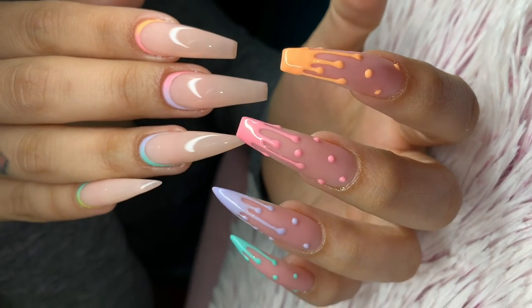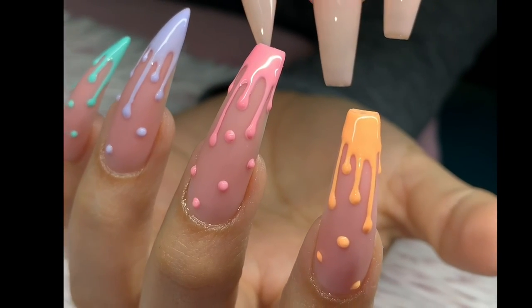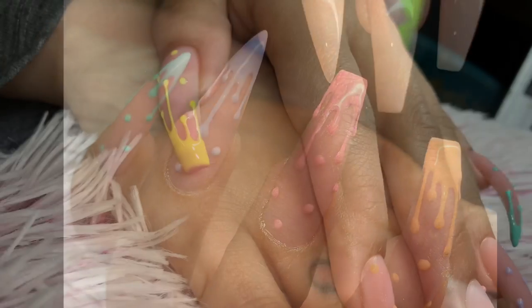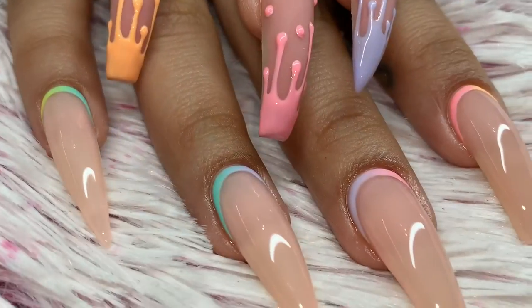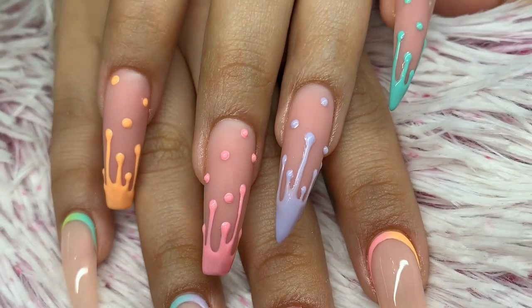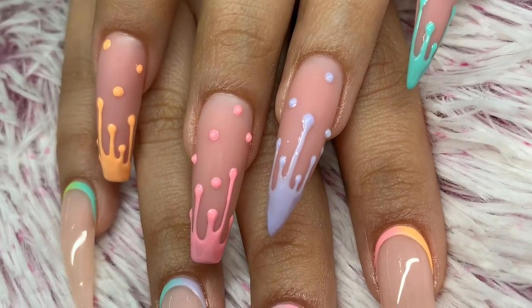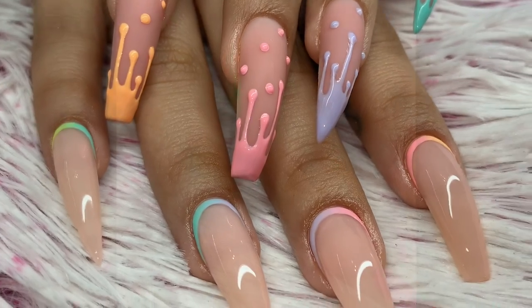Hello everyone, welcome back to my channel! Today I have a watch-me-work over this cute springy drip look. It was for Easter, but this can look cute any color, anytime. It's still spring even though Easter has passed. Not only the drips, but how I do these cuffs around the cuticle area — some people call them unicorn cuffs — just the ombre cuff around the cuticle area.